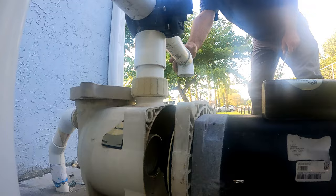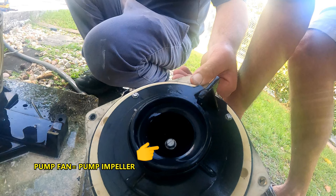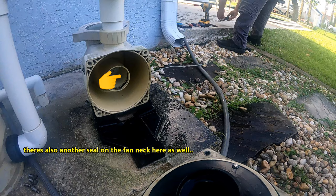You can see the rubber seal mentioned around the pump cover. And there's the shaft bolt holding the pump fan. There's also another seal on the fan neck here as well — be careful not to damage it.